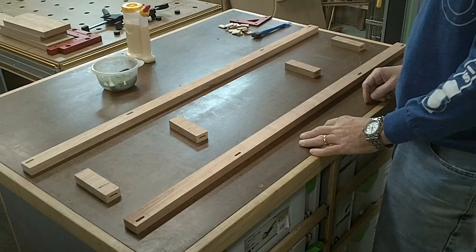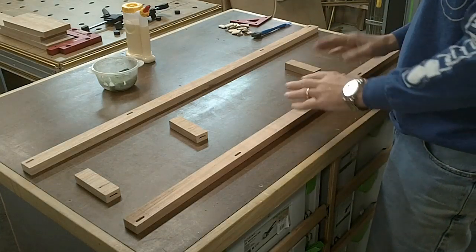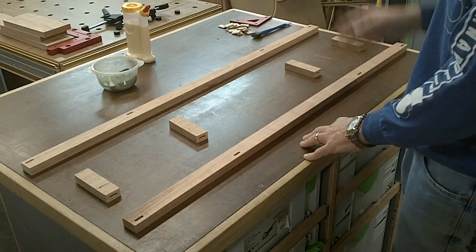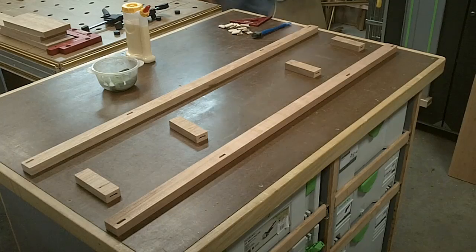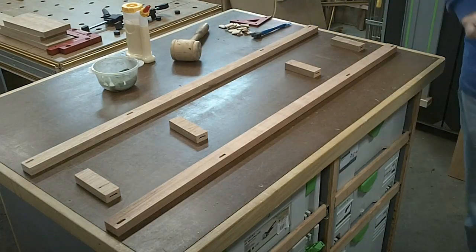I've got everything laid out for the glue-up. I like to have everything in hand when I do these, so I've got the pieces laid out how they're going to go. I've got some water in case I get some squeeze out, I've got my domino, it's square, and of course glue. One thing I don't have is I need my wooden mallet. Now I'm ready.